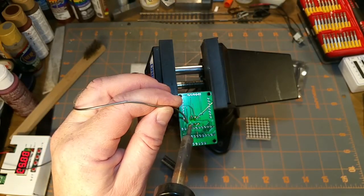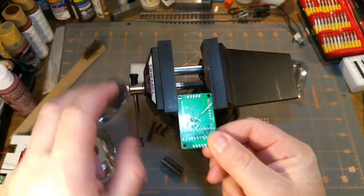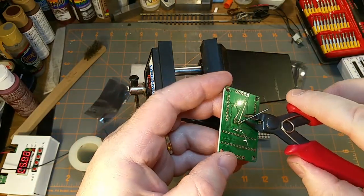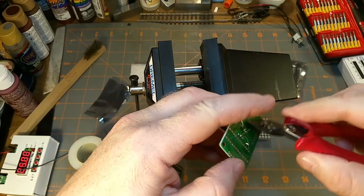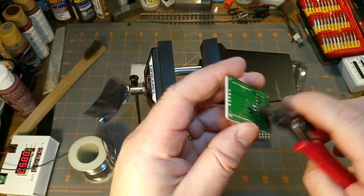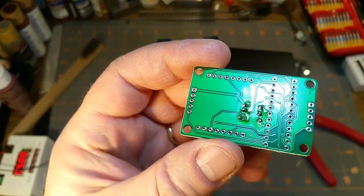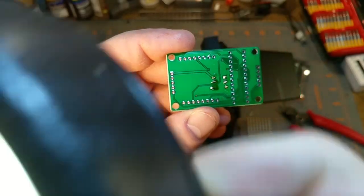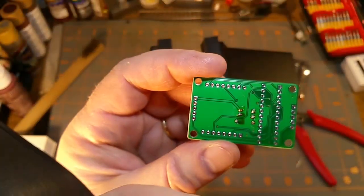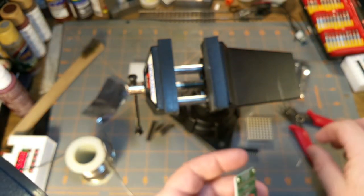I've had it for many many decades but it has served me well. I suppose I could spend the money and get one of those fancy Hakko's or the knockoff that everybody on YouTube seems to use, but why bother - this one works. The solder looks a little blobby but nothing looks bridged, so that's good. Yeah, that's a little ugly.